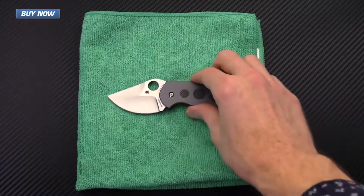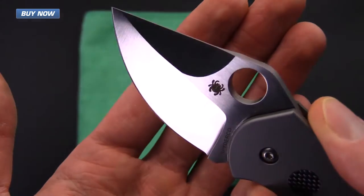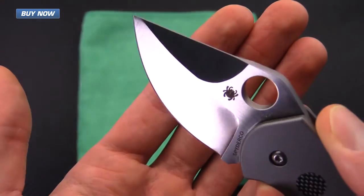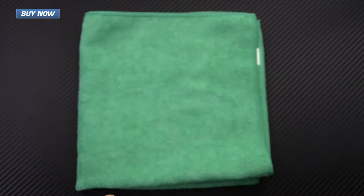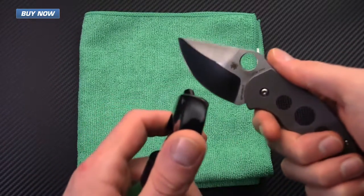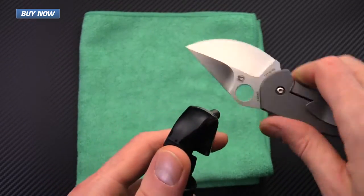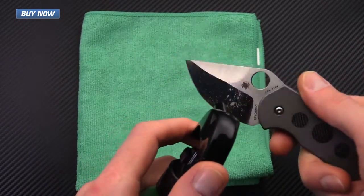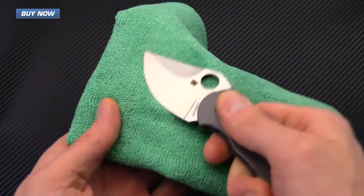First off we're going to use the EDCI, which is just a simple everyday cleaner and corrosion inhibitor, and we're going to use that on the Spyderco Chubby. Take the spray bottle — it does have a lock on there — spray out a little bit and get a little bit on each side, then do a quick wipe down.